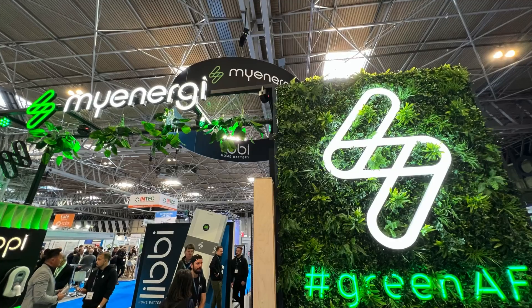We're at Solar and Storage Live and we've got one of the most hotly anticipated launches in the renewable sector to see, haven't we Gordon? We're going to head over to the myEnergy stand.